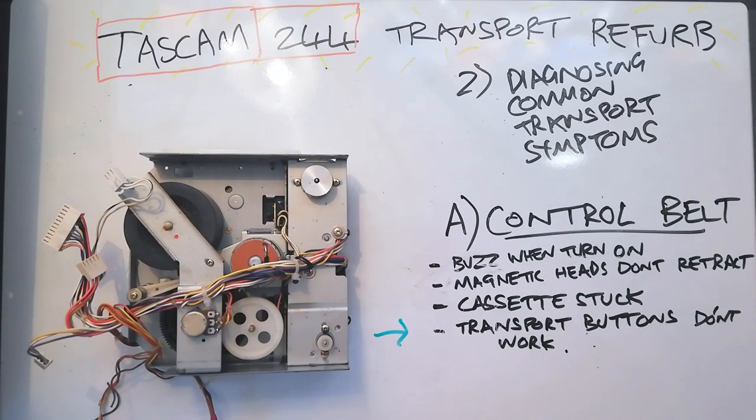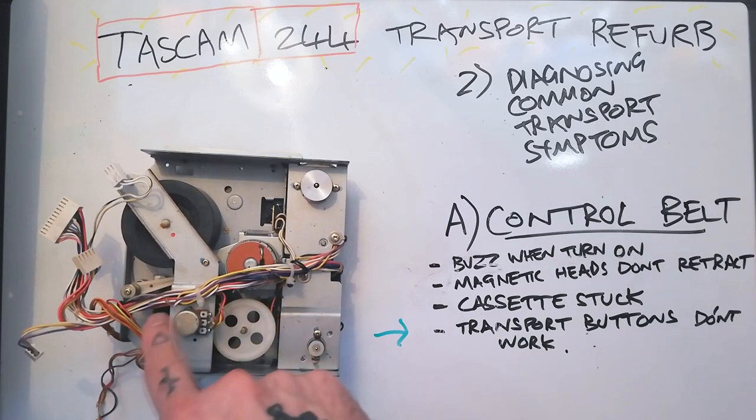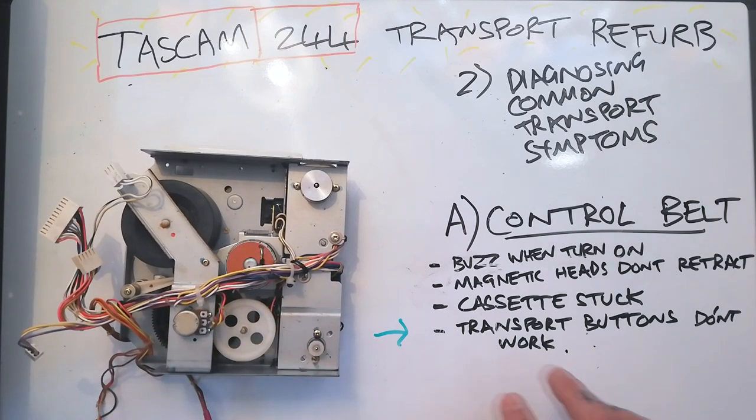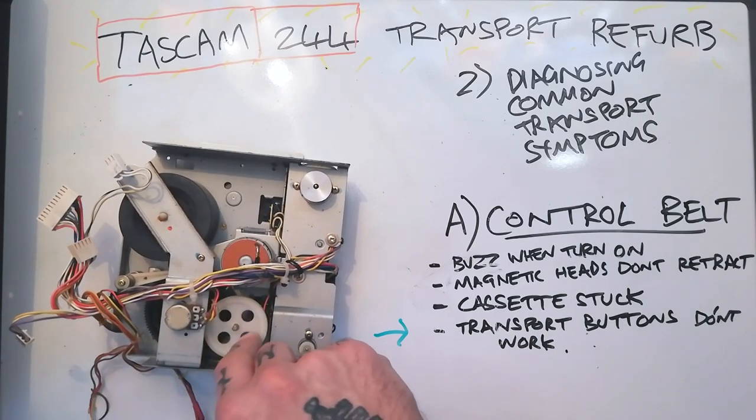The last symptom you might have if your control belt is kaput is that the transport buttons don't work. It could be that there's enough tension in a deteriorating belt that it's not allowing that motor to turn and buzz, but it's not a strong enough connection to actually turn any of this stuff — so the logic and the buttons for the transport system are working correctly but that's not getting through to this series of cams and gears.